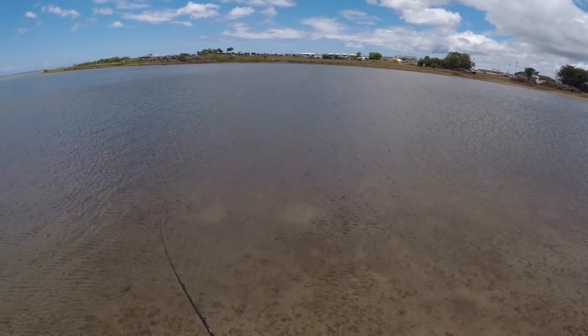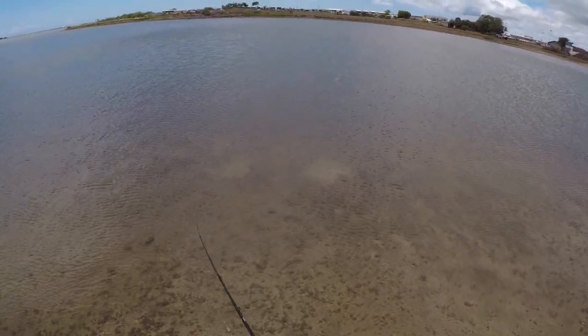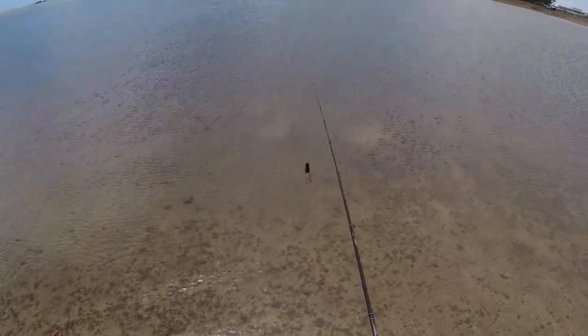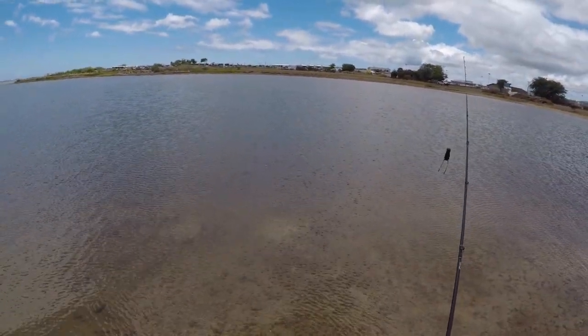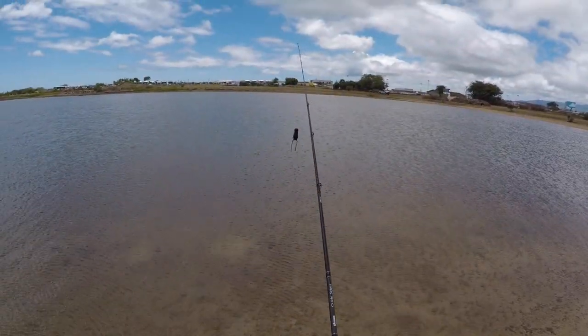I'm going perpendicular to the wind. Looks like good surface action here. It's only five eighths of an ounce. The wind is coming from my left, pushing this way, so I'm casting into it. If I had the wind at my back I could get a lot further out. Let me try it again.